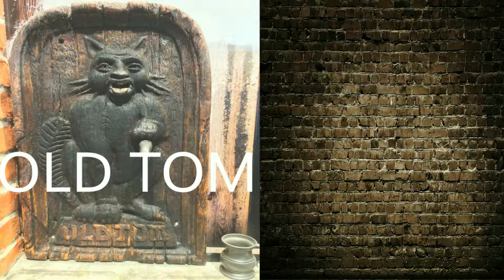Old Tom gin — even though this type of gin is available in the modern market, the recipe was actually developed back in the 1700s. Most commonly produced in England, this type of gin is perfect for those people who prefer their gin just a little bit sweeter.